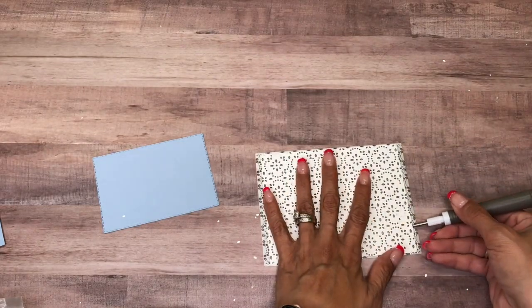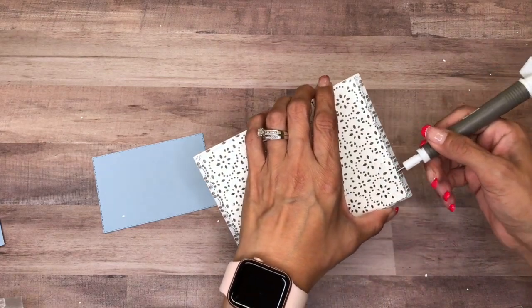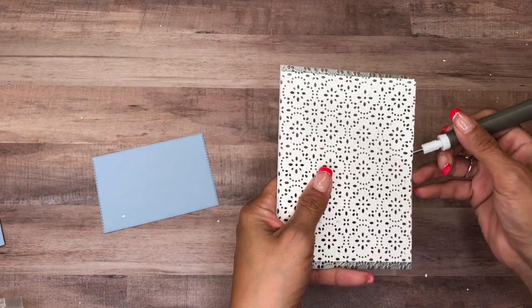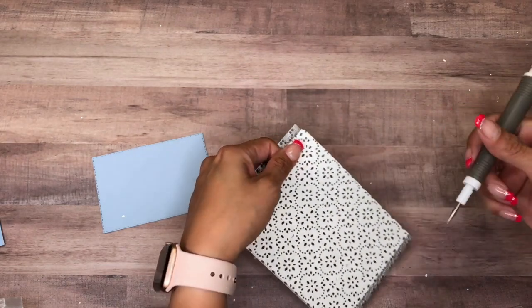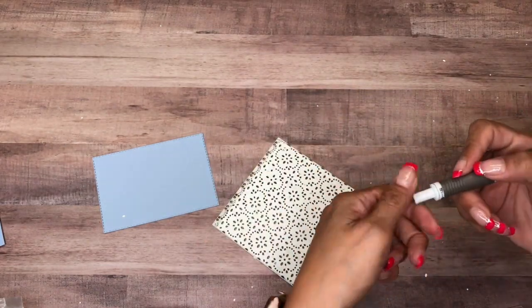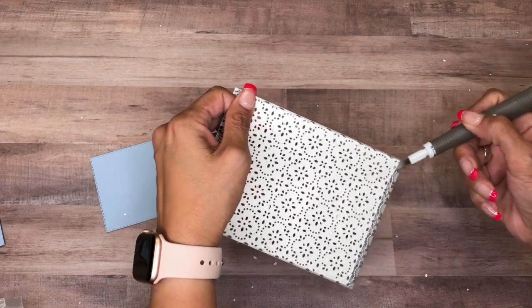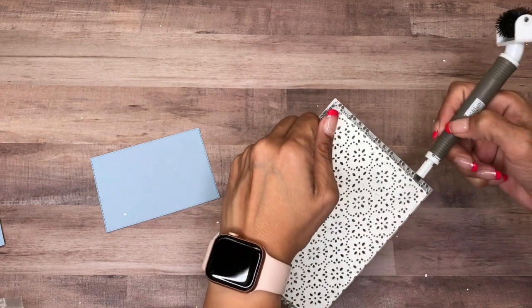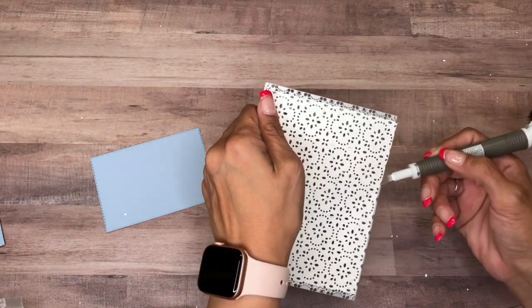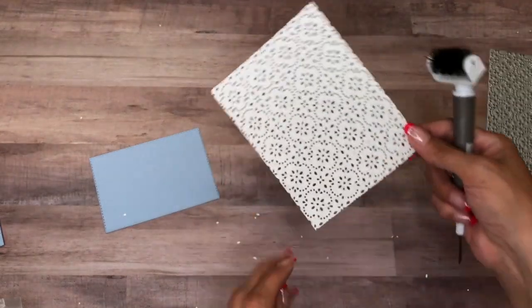I'm going to use the other end to pull it up. All right, there we go, just like that. Let me clean up my space a little bit.